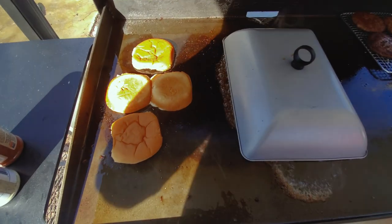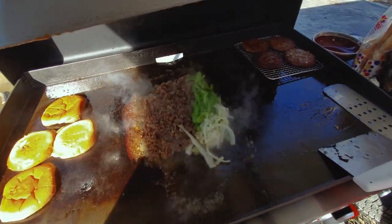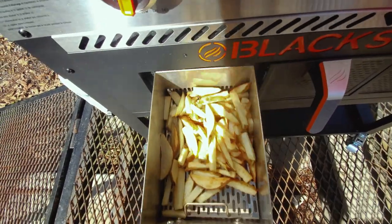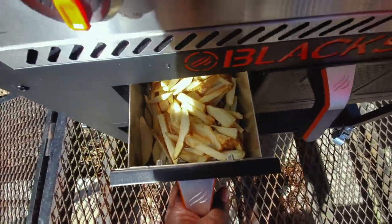A few moments later — the process is still going. We're toasting our buns, we've got our burgers sitting over here on standby, we've got our steak going and sweating with the onions and peppers — a nice marriage going on there. And we've got our potatoes air frying. Great lunch, get ready for the complete product.